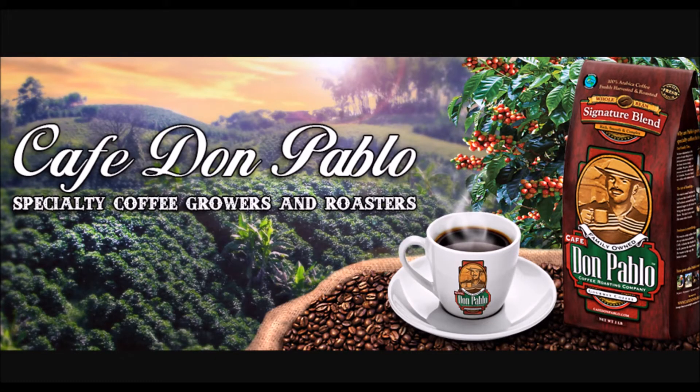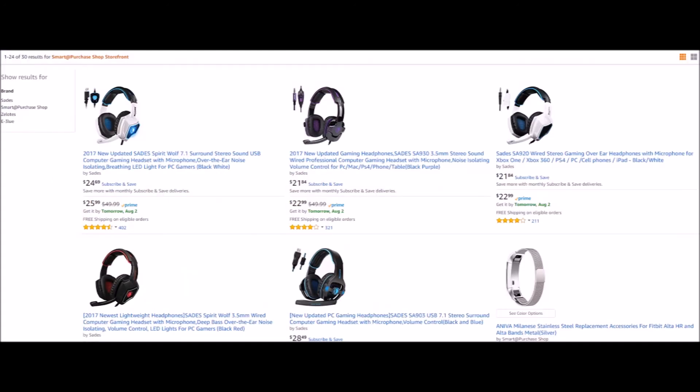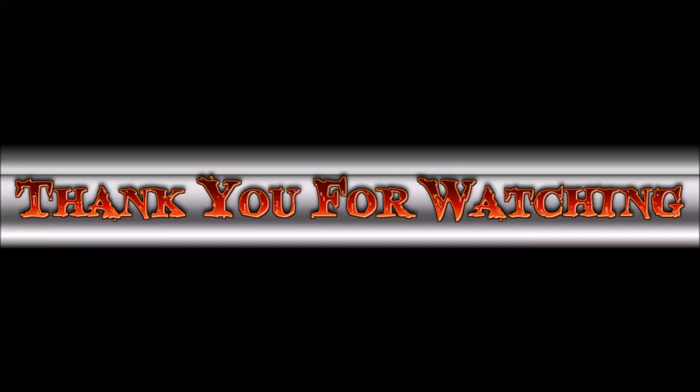Do you love coffee? Then do yourself a favor and go check out Don Pablo Coffee — link in the description box below. If you guys are in the market for headphones, computer mouses, computer keyboards, or computer accessories, then go over to Newegg and check out Smart Purchase Shop. Also check out Smart Purchase Shop on Amazon.com. Links will be in the description box below. Thank you everybody for watching the Bad Bobby Gamers Show.